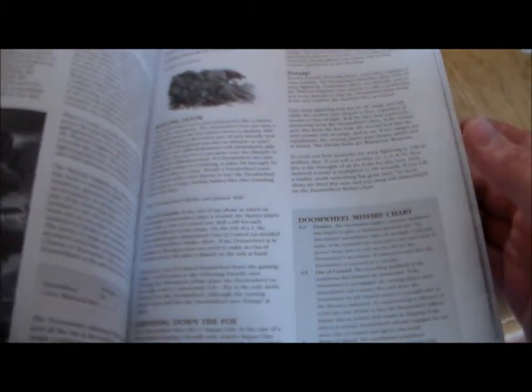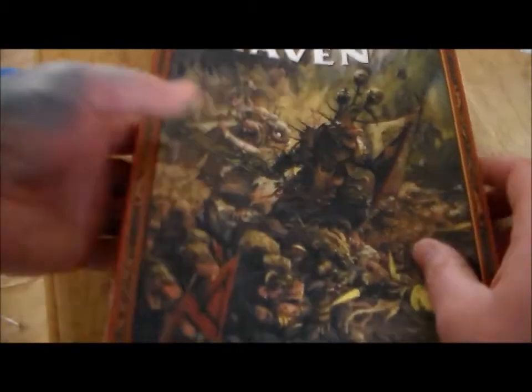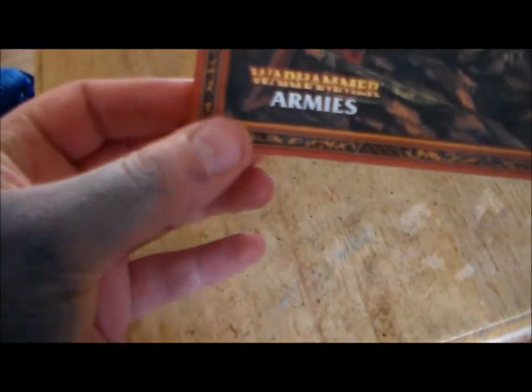I didn't have a Skaven army book before this, and it's in really good condition. The only mark I can see is down on the bottom a little bit, but it doesn't really affect it that much. There's no marks on the back, no writing, and no torn pages or anything.